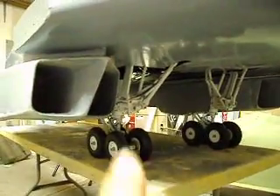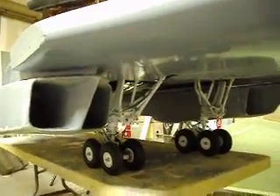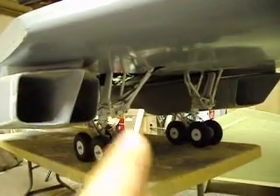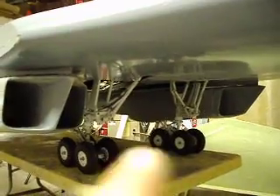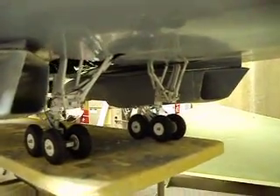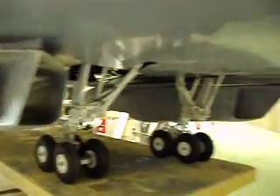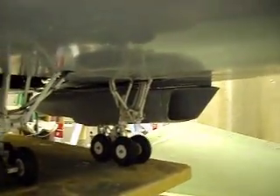Down there in Breckenridge they had a film crew from Dyess Air Force Base come out with a couple B1 pilots, and they just loved it too. There it is with the nacelles on it.